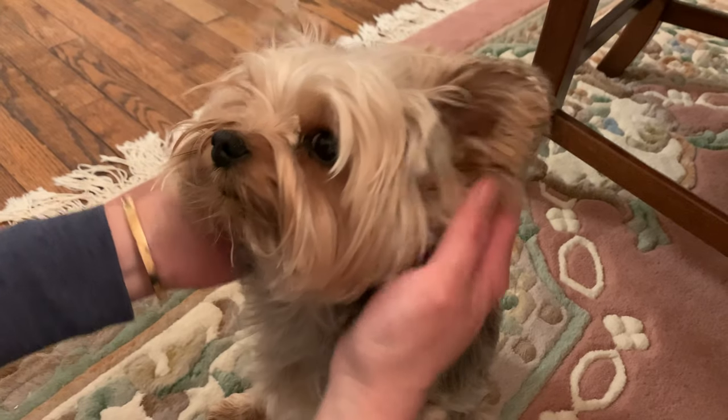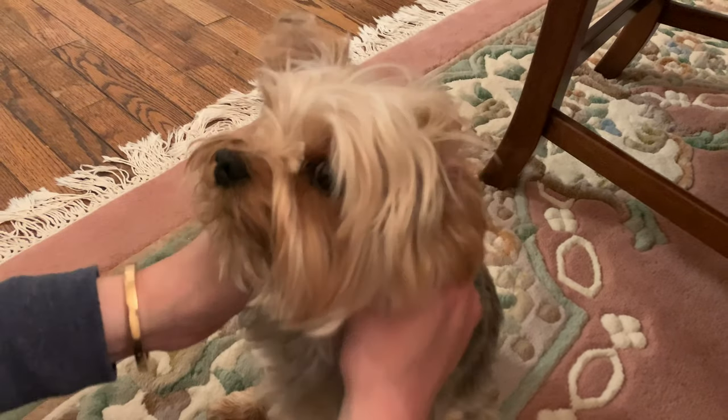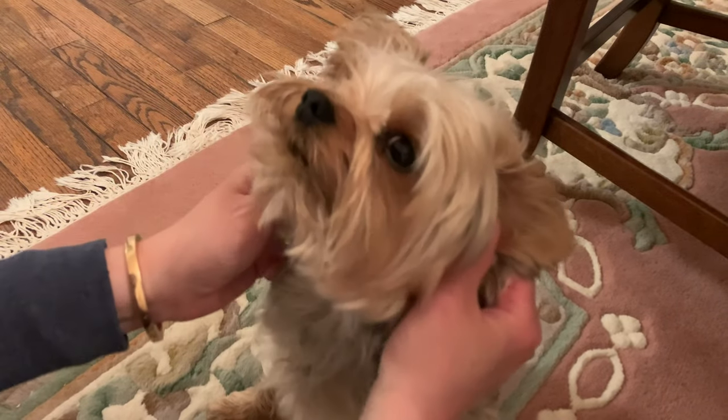Once they're comfortable with that and just being gentle, one way you can get them comfortable with it — if they're a little head shy — is to treat them. Give them treats as you're petting their head and stuff like that.